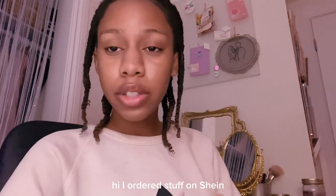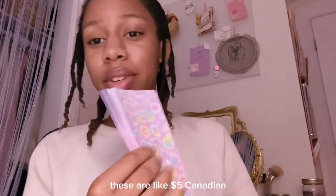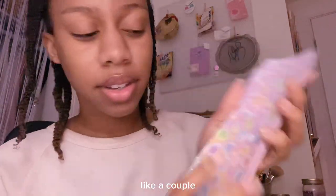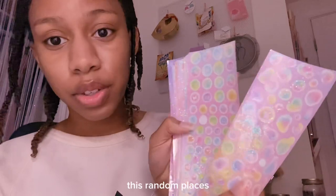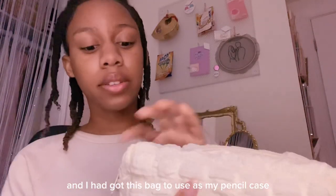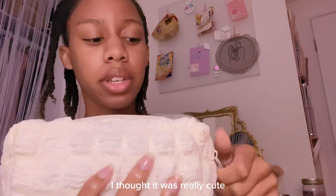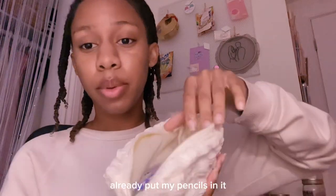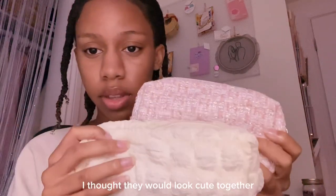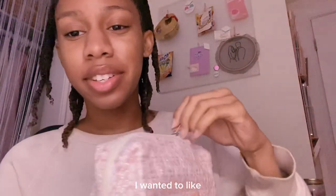I had ordered stuff on Shein and that was everything that I got. These stickers are like five dollars Canadian and it came with so many sheets — I already used a couple just in random places. I got this bag to use as my pencil case. I'm starting school in like two weeks now. I thought it was really cute, I already put my pencils in it. I also have this bag — I thought they would look cute together, so yeah, I got this one and this one.